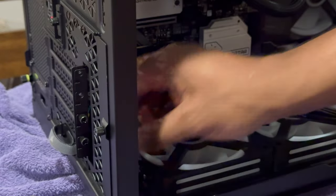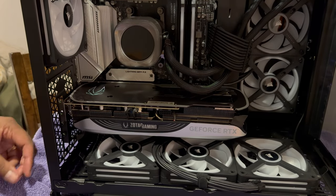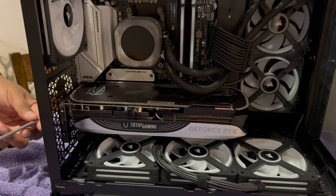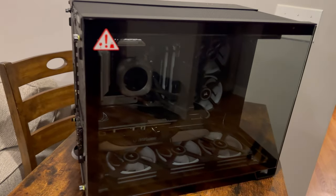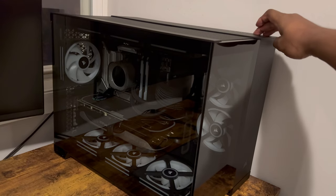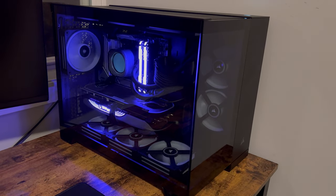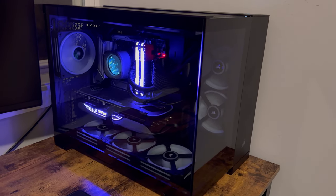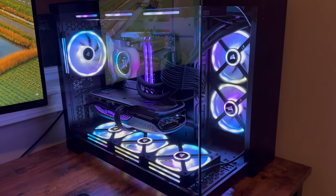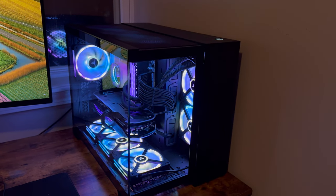After removing a few PCIe slot screws on the back, the GPU fit right in and there was way more than enough leftover space for even larger graphics cards in the future. I reassembled the case and the build was looking beautiful with only one thing left — booting it all up. The first boot took a while, but the end result was beautiful. Pictures and videos do not do this thing justice. The lights were crystal clear and the IQ software allows for tons of customization, even down to the fan speeds and colors of each individual fan.